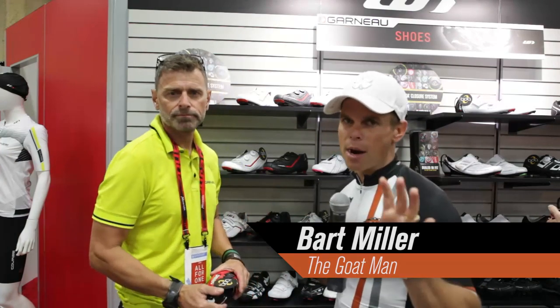Hey, Bart Miller here with Cycling Strong. We're going to talk a little bit about shoes. We're here with Louis Garneau and we've got Pierre, who's going to walk us through the shoe line.